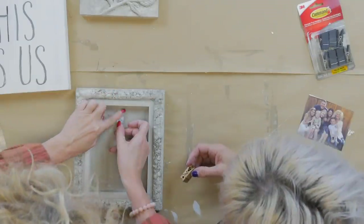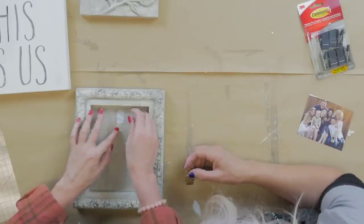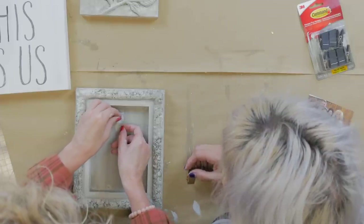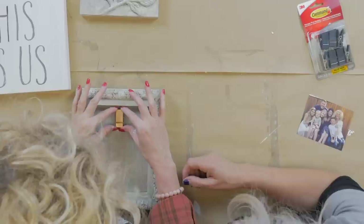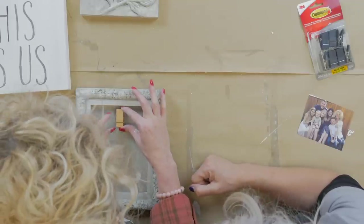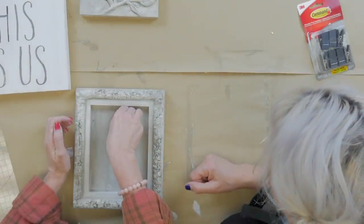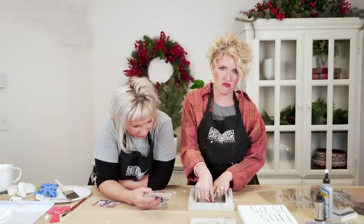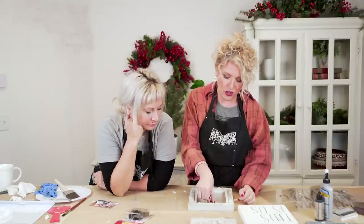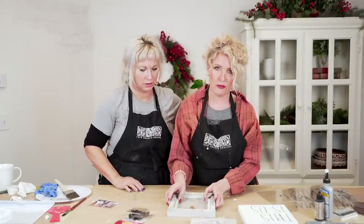Remove the backing so you can place your clip on it. Really push it down and hold it for just a bit. You can use glue if you want, but these command strips are super convenient. They're meant to be removable — you can cut the little tab if you want. You could also use a binder clip. I love an interchangeable frame — it's one of my favorite things.